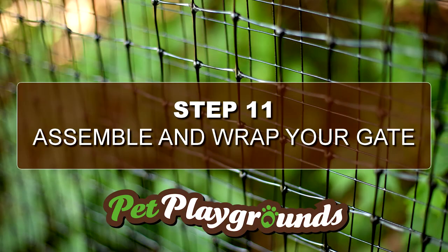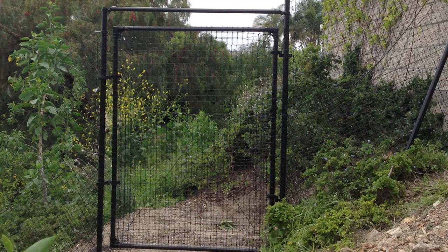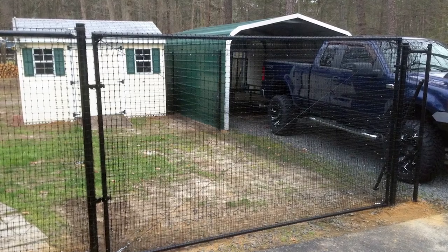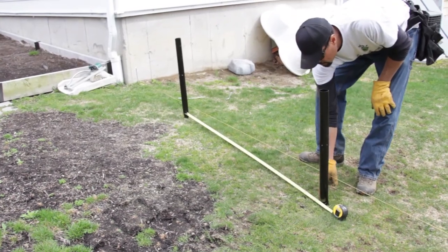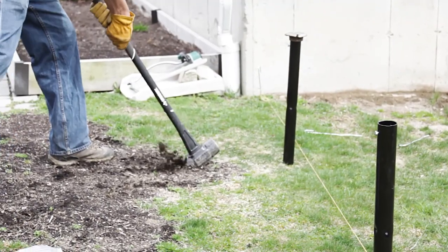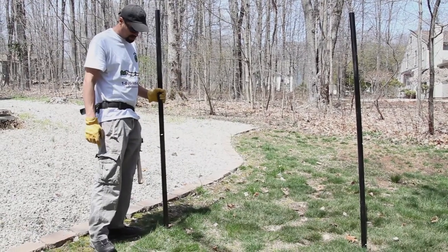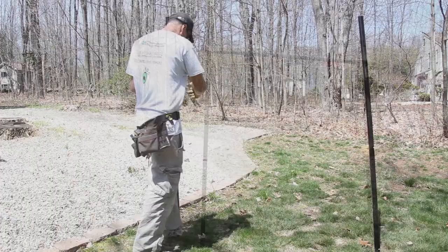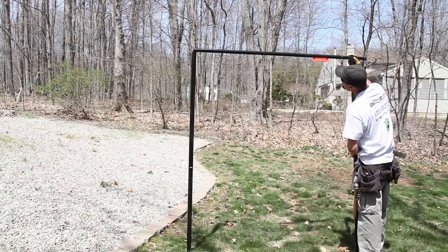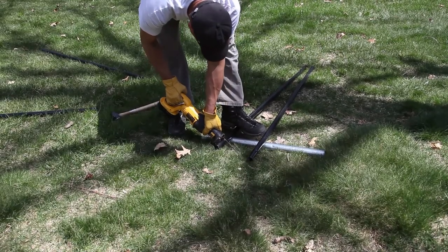Step 11: Assemble and wrap your gate. Pet Playgrounds offers standard 5-foot wide gates that are wide enough for most commercial mowers, as well as 8-foot and 14-foot wide gates. For a standard 5-foot gate, set the sleeves and posts 5 feet 2 inches apart. Install the no-dig sleeves and posts just as before and level each post. If the ground is not level, you could have posts at different heights — grab the top bar to match the posts together and measure and cut as needed.